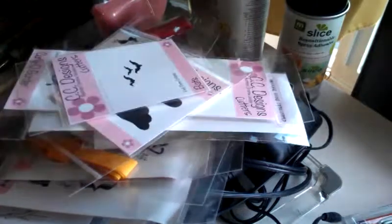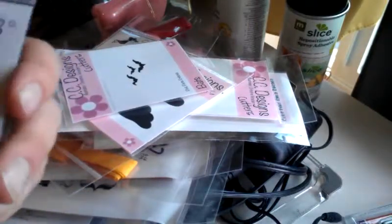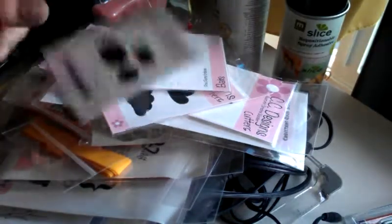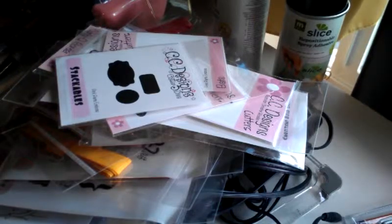And then I got some stackables — that die fits and then that die and that die fits. Yeah, so that's my haul. I will see you guys in the next video. Thanks for watching. Toodles!